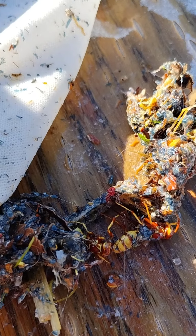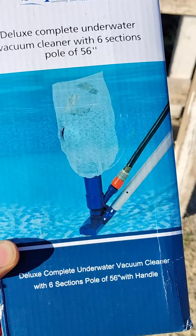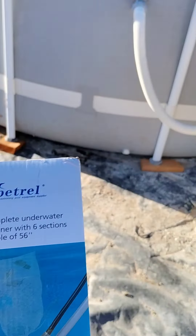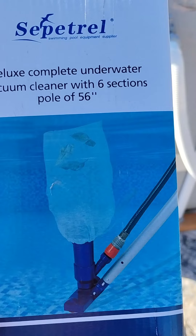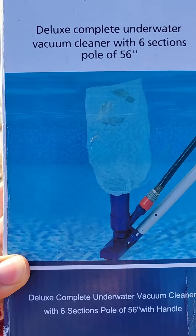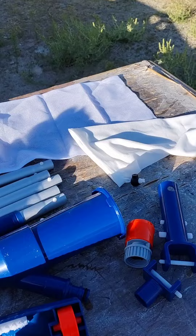What's up everybody, today we're going to be unboxing this vacuum cleaner that I got here for the pool. This one is powered by your water hose, so you don't have to buy any extra hoses. Let's go ahead and get inside this box and see what we got.